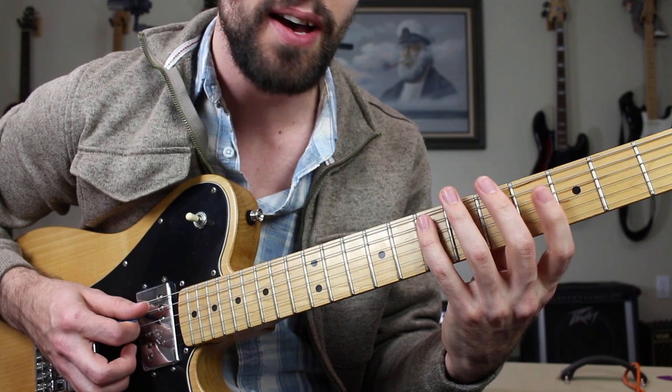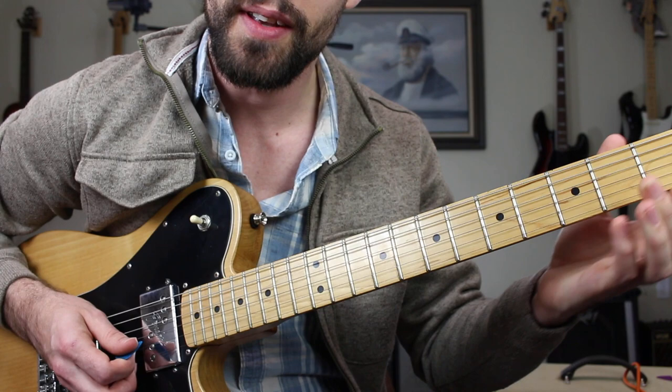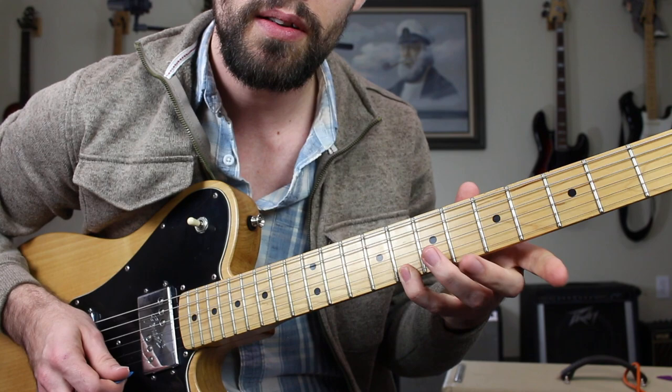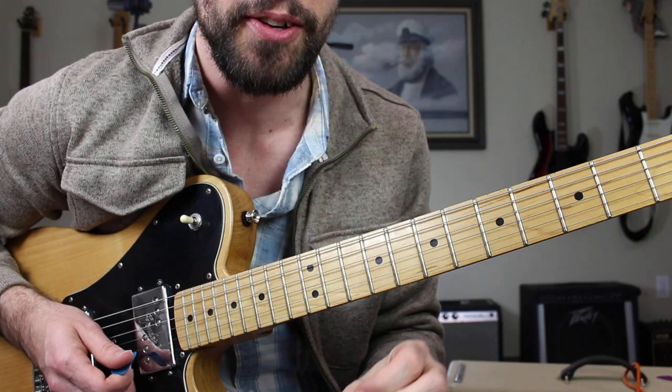Things like climbing up that major pentatonic scale and then going from the minor third to the major third — that's really one of the most bluesy things that you can do. Finding some notes here on the B and high E strings, that minor third again. So many different possibilities when you're combining those two scales together.